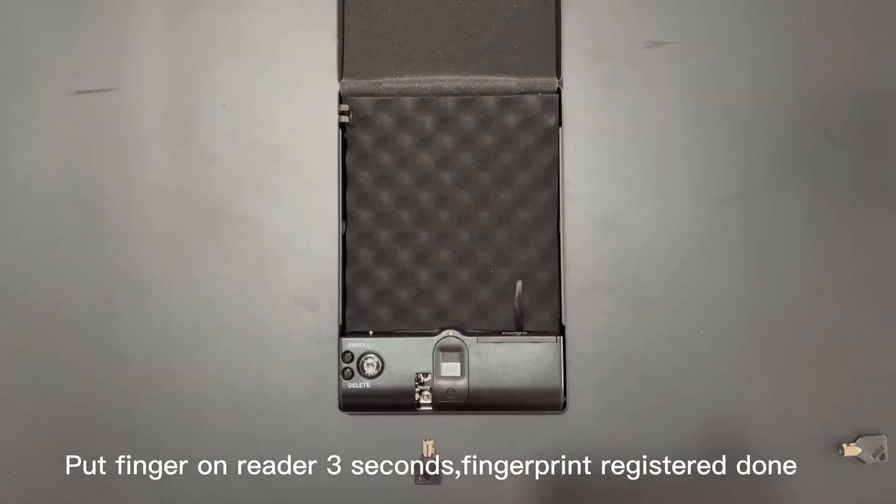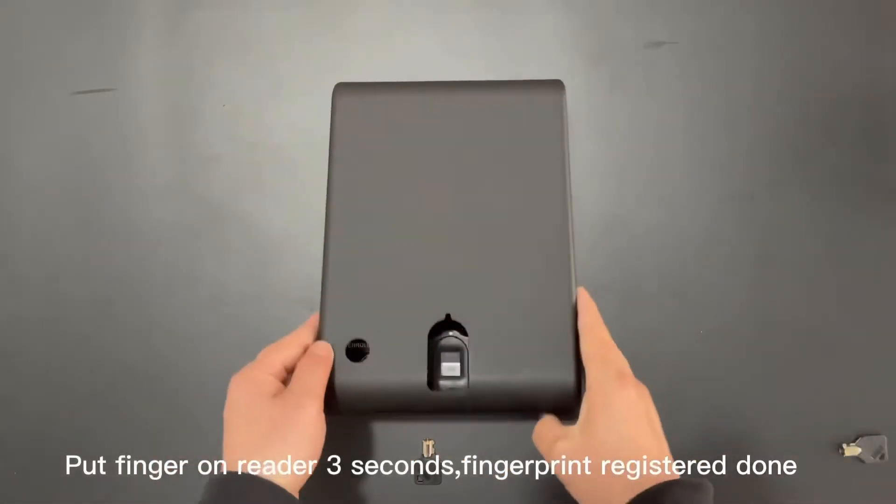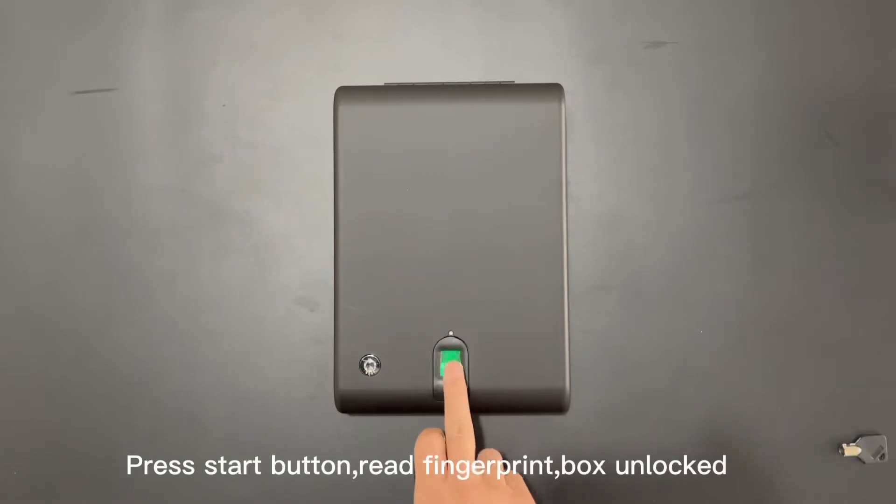Put your finger on the reader for 3 seconds — fingerprint registered. Test: press the Start button, read the fingerprint, and the box unlocks.